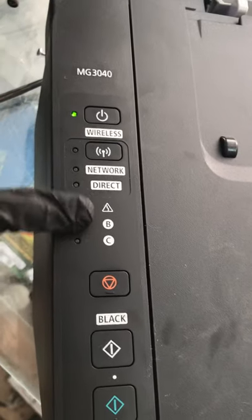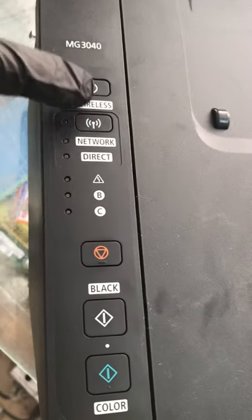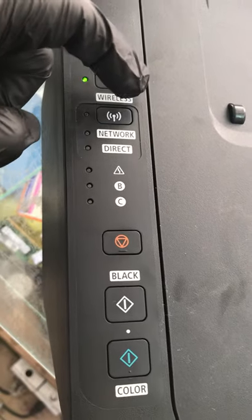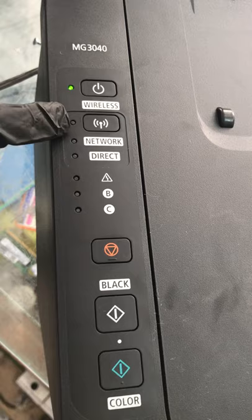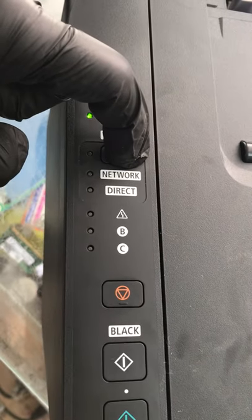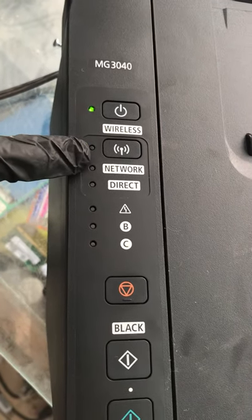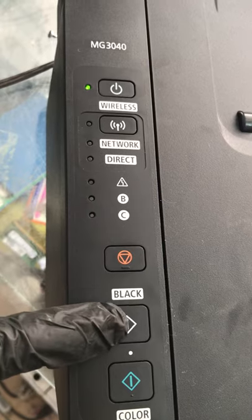I will tell you how to enable the Wi-Fi direct connection — it's very easy. First of all, press the Wi-Fi button until the light starts blinking. Hold on — look, I will press the Wi-Fi button. You can see this light is blinking. Now I will press the black button one time.